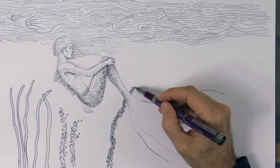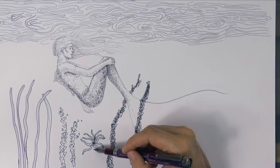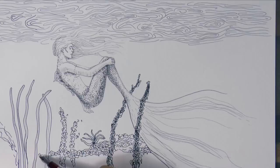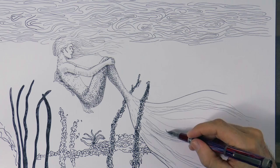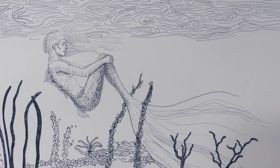Some seaweeds can be behind her and some in front. I'll darken these ones to create contrast with what is behind, and some others over here.